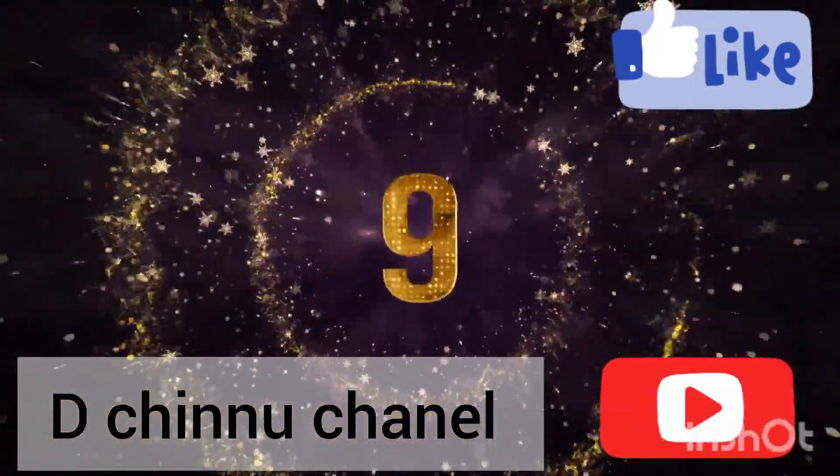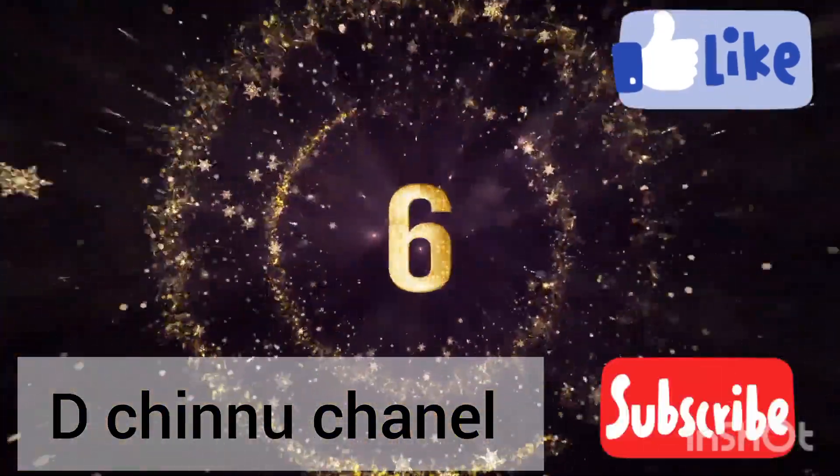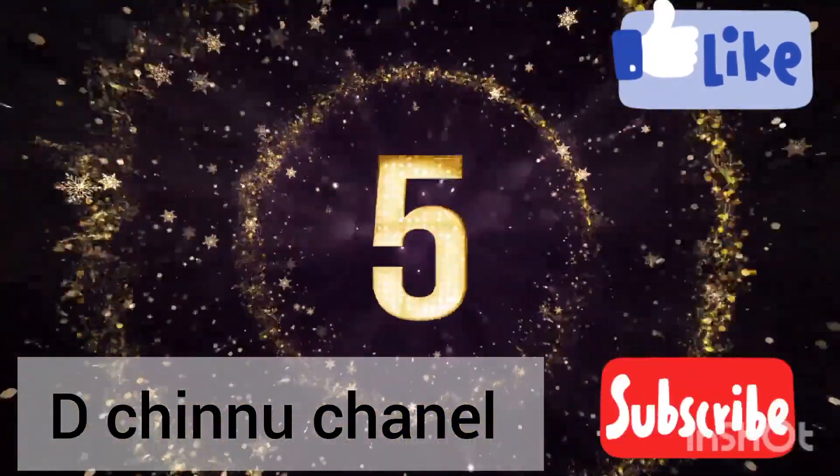Hello, hi friends. I am Manas. Welcome to the Chinnu channel. I am a beautiful friend.